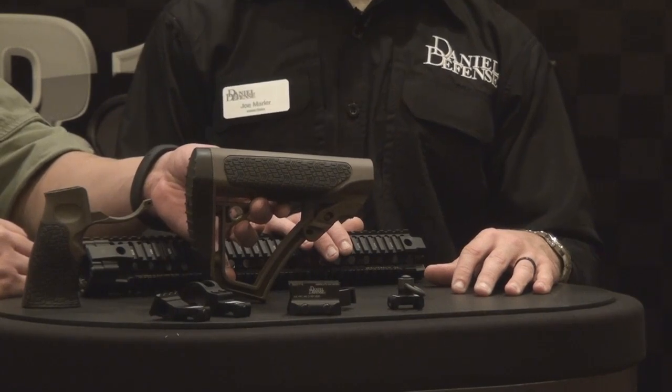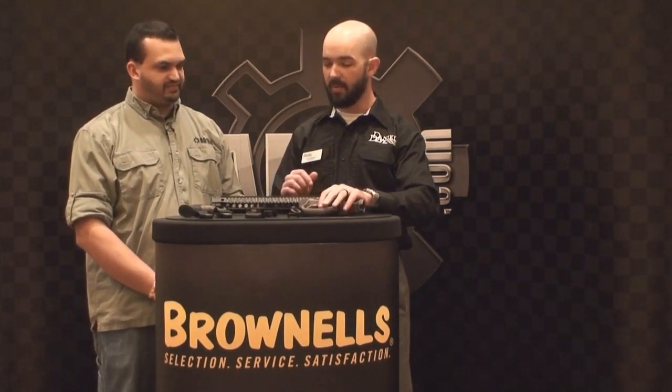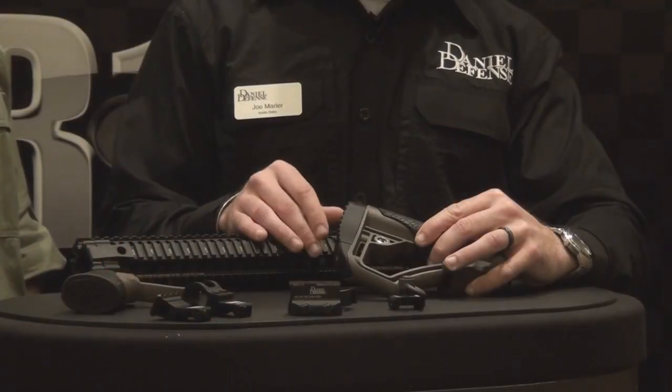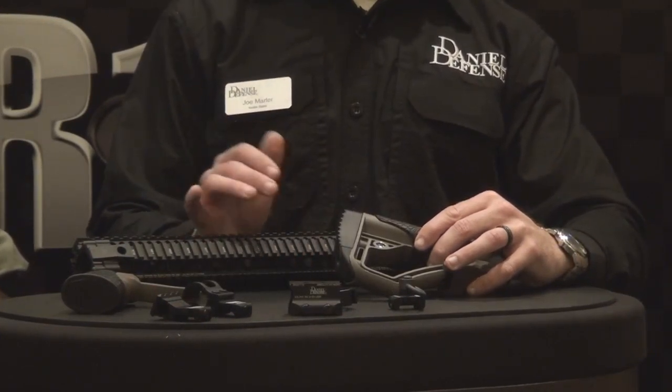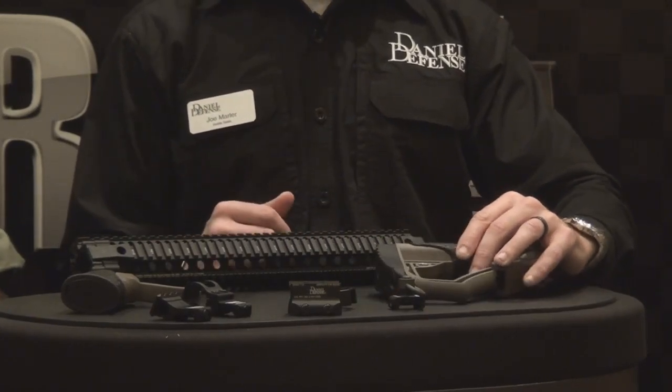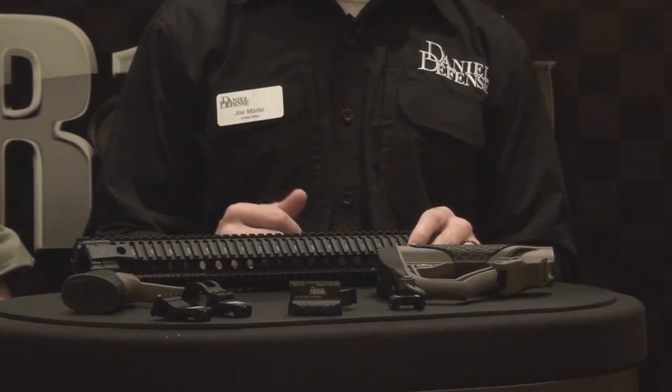We'll start shipping rifles out next week with the new DD furniture. This is our Daniel Defense Mil-Spec Plus — it's our version of brown. Right now it's just Mil-Spec Plus, and these will be on four rifle models for this year. They're also going to be Cerakoted brown and solid black. This one's got a pretty convex butt pad, but we also have one that's a little smaller and more concave — the gun comes with both, so the end user can choose. Spring is when the furniture and rail systems will be available.